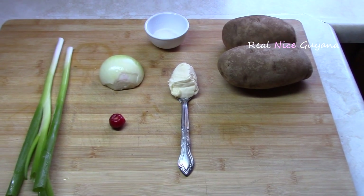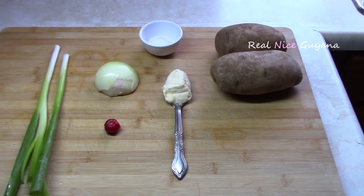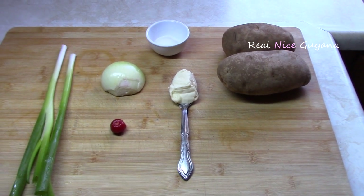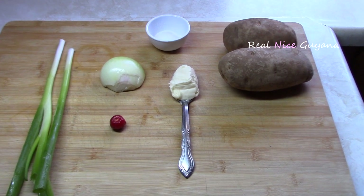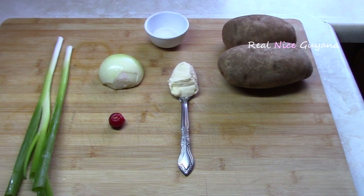For this recipe we're going to be using two potatoes, one tablespoon of margarine, half an onion, two stems of scallions, one very hot pepper — optional — and salt to taste.